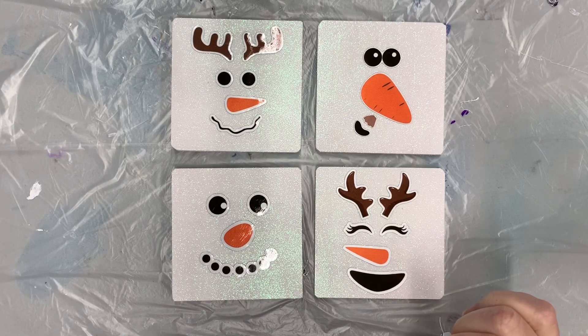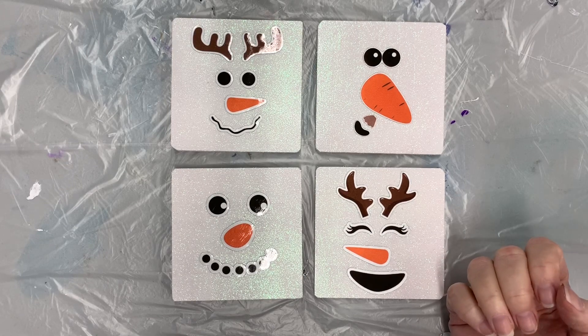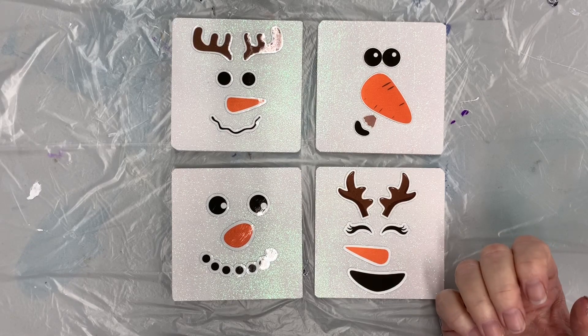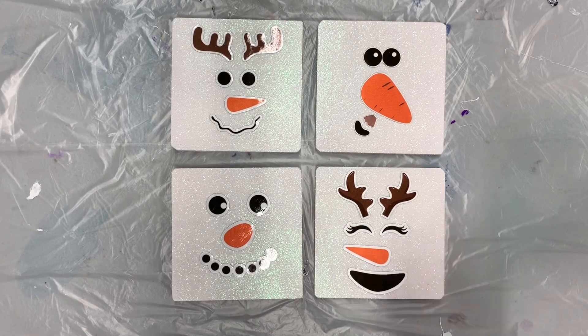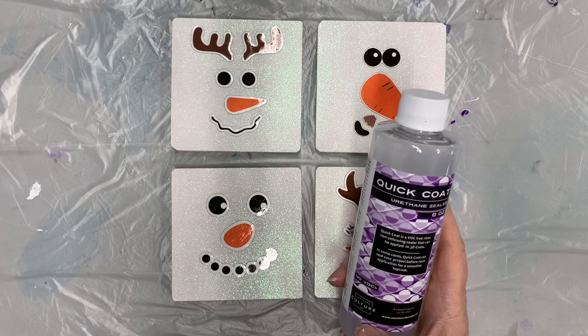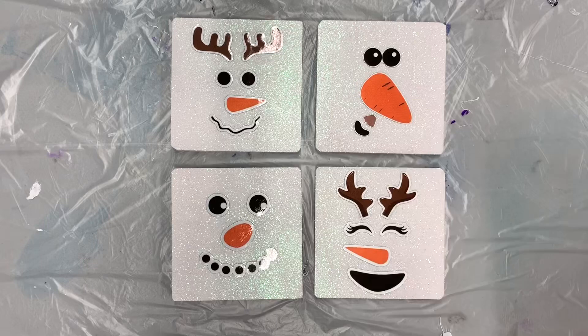The next thing I'm going to do is mix up my epoxy. I'm using the CounterCulture DIY resin as well, and if you'd like to save $5 off a $40 order you can use the coupon code KRISS. The Quick Coat has so many different uses — it's really a great product. I'm going to mix up my resin according to directions and then show you how I resin these.